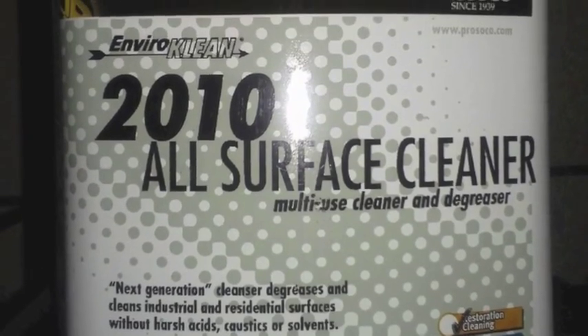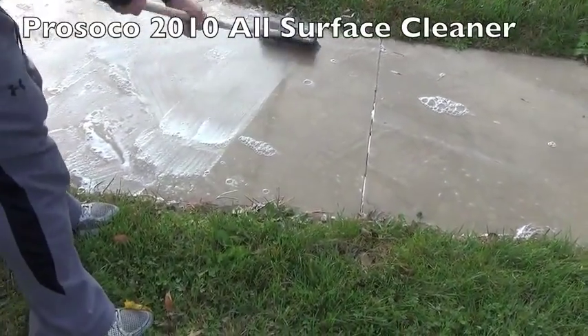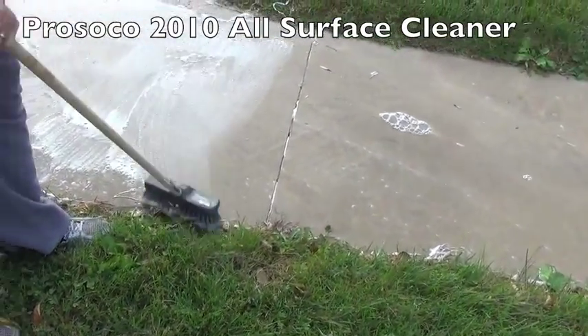So I'm going to clean and protect this existing concrete slab, and I'm going to use ProSco 2010 All Surface Cleaner, a safe-to-use detergent which has degreasing capabilities ideal for concrete.